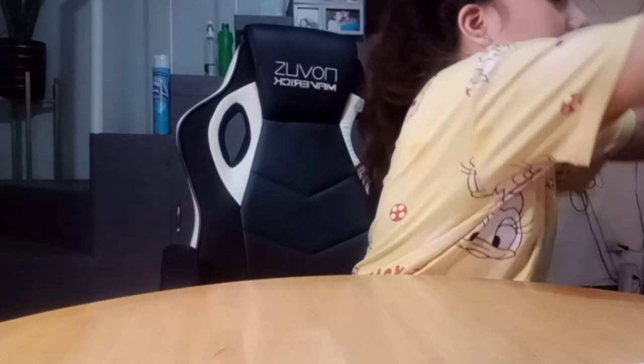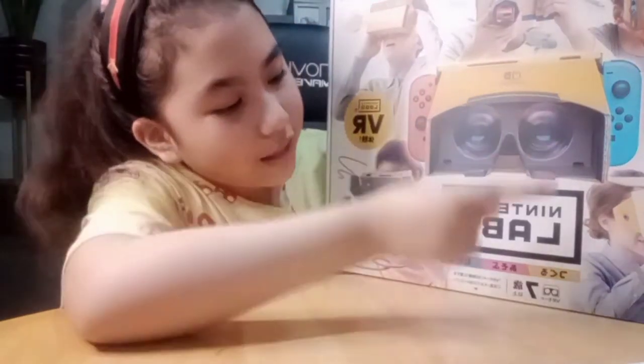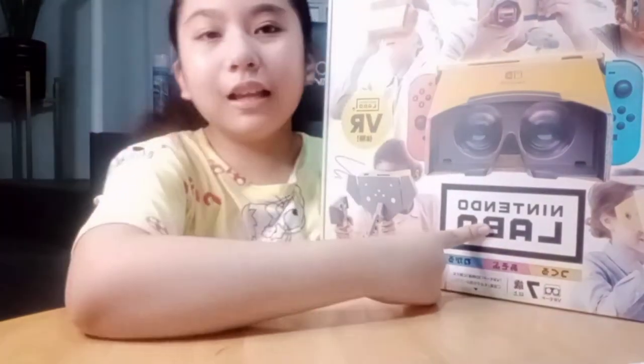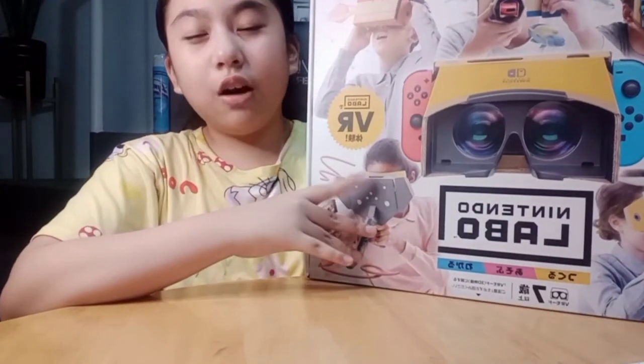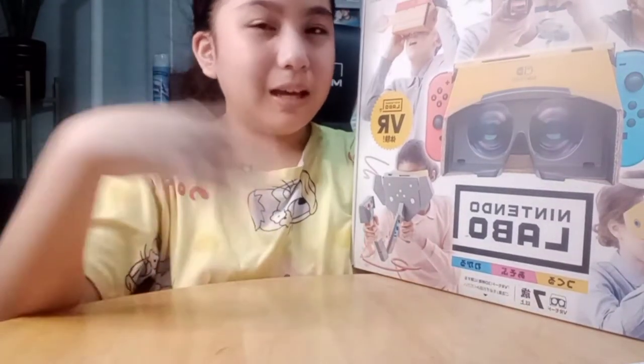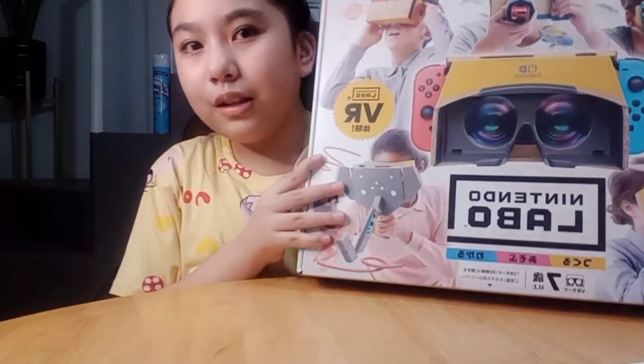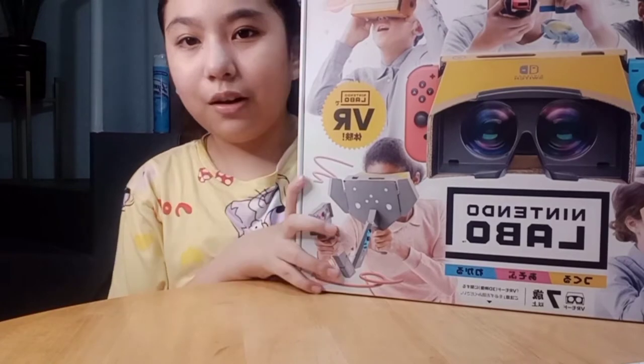This is the Nintendo Labo Kit. It's very heavy and kind of big. You can do VR with this. I've heard it's also difficult to set up, so we haven't opened it yet, but maybe next time we'll set it up.